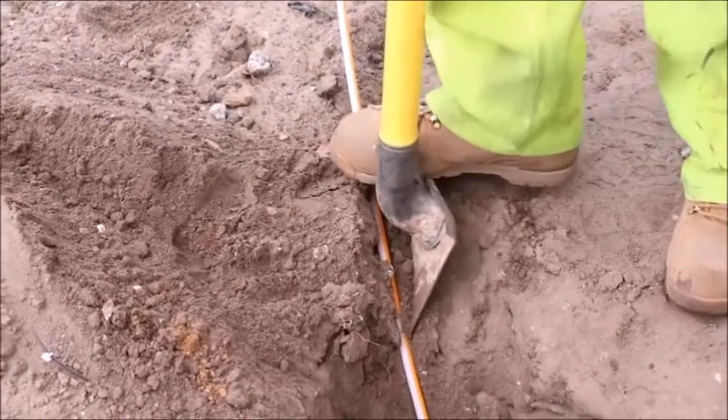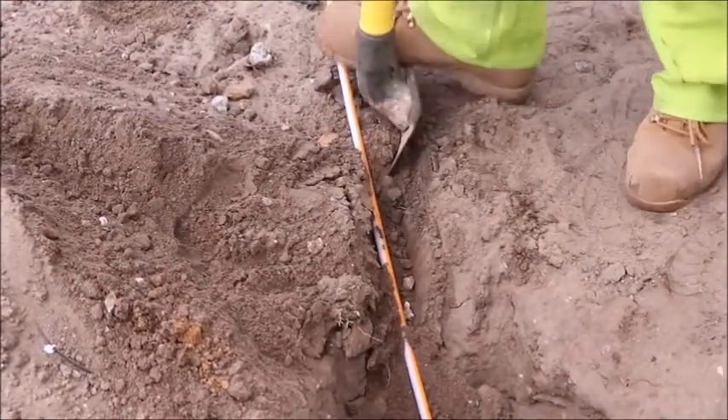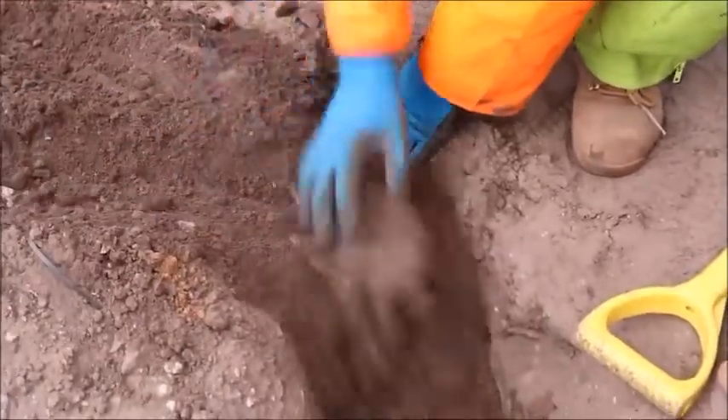Once secured, you can then begin trenching in the Gabacom tube into the customer's property. You can then bury the tubing appropriately and backfill and reinstate as standard.